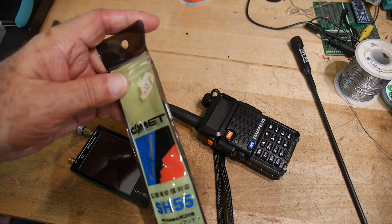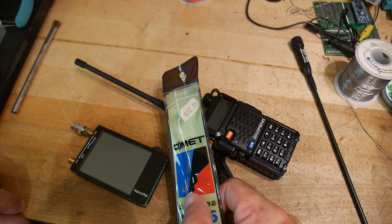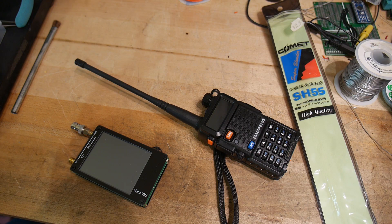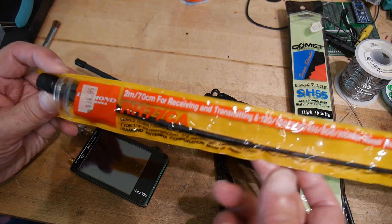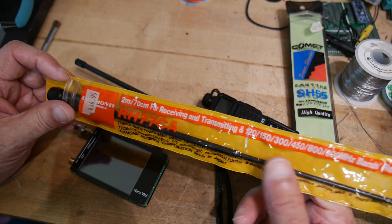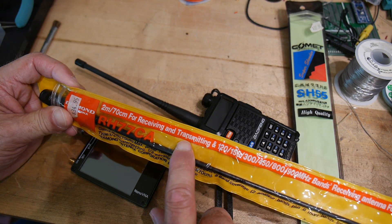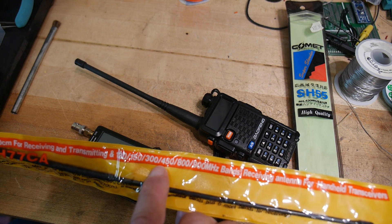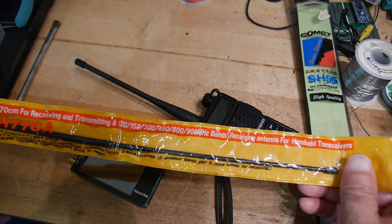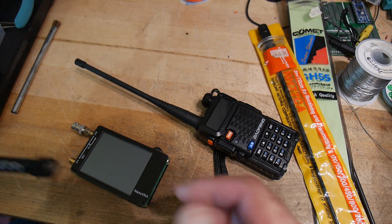He brought that by. The original price — this was probably back in the 90s — was $33 for the Comet antenna. The other antenna I'm very excited about because it is an official Diamond antenna, not a Chinese knockoff. This is Diamond Antenna Corporation, made in Japan. It claims to be a dual bander and says 2 meters and 70 centimeters for receiving and transmitting, and then 120, 150, 300, 450, 800, 900 bands for receiving. It's interesting that they actually put receiving data on the package.